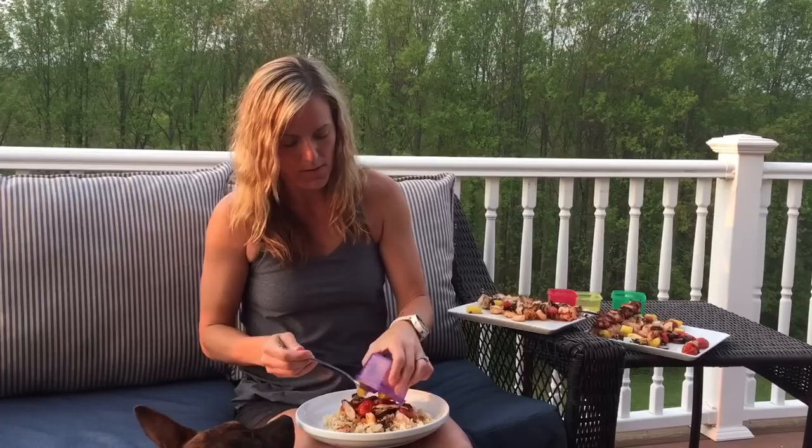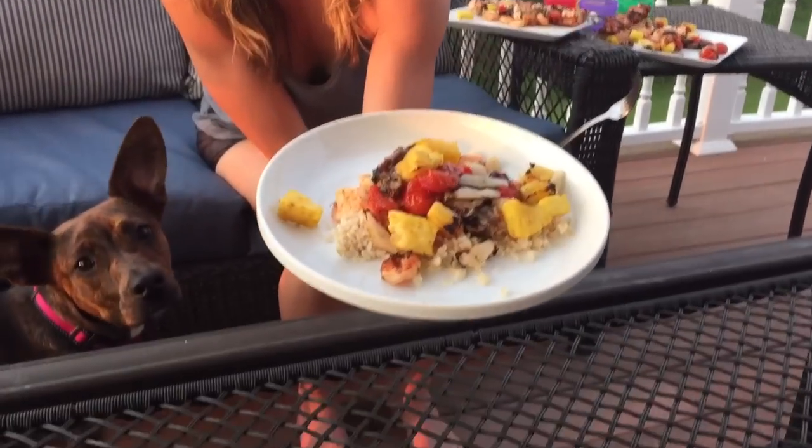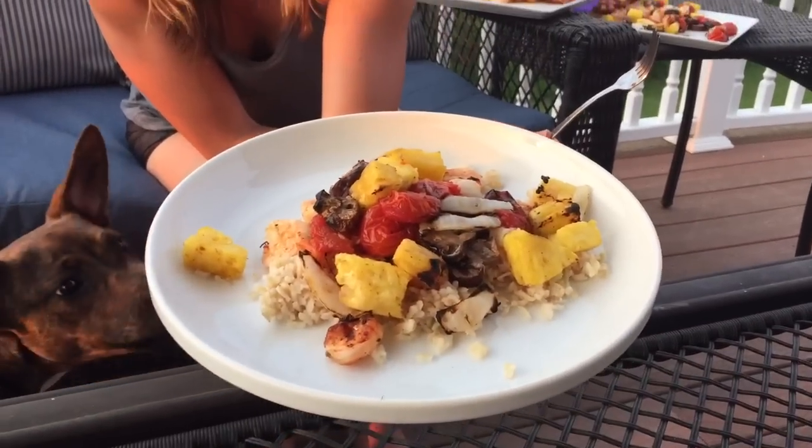I'm going to fill up half of my purple container with my pineapple. Oh my gosh, this is so much food and it's so delicious! So there you have it — grilled kebabs over brown rice. I hope you guys enjoy. If you have any questions about the 21 Day Fix or how to make your meal plans family friendly, you can reach out to me on fitsimple.com, email me, or find me on Facebook. Thanks guys, bye!